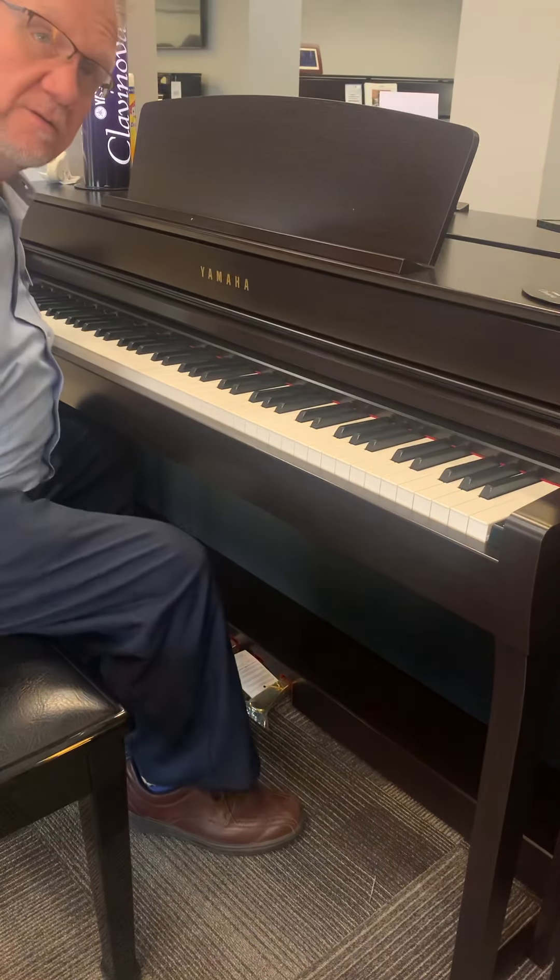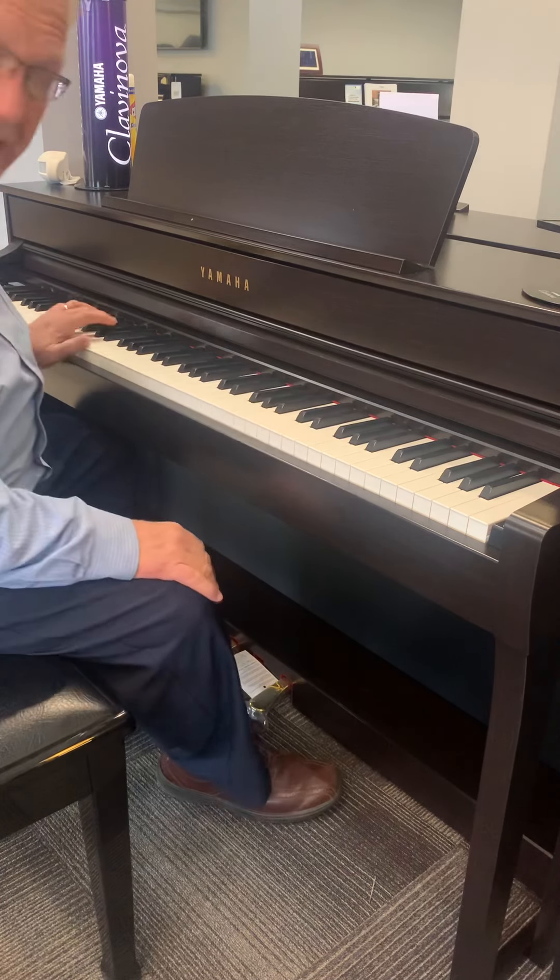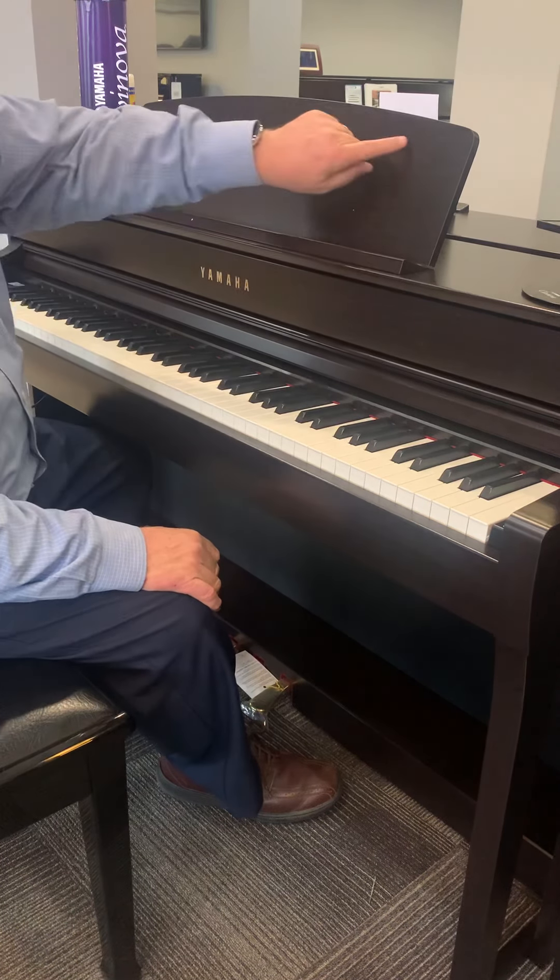Hello, Pastor Van Horn. This is Don at Little Rock Hanna. I'm sitting at the CLP 745. This is the rosewood.